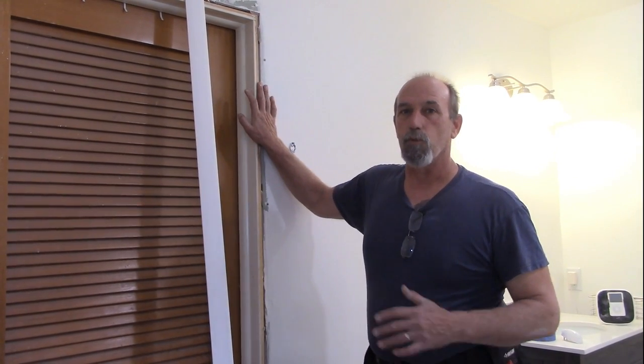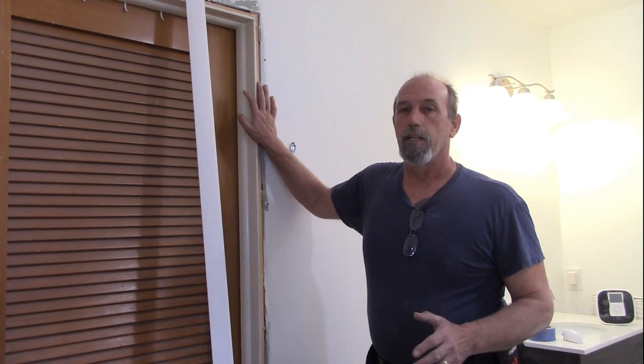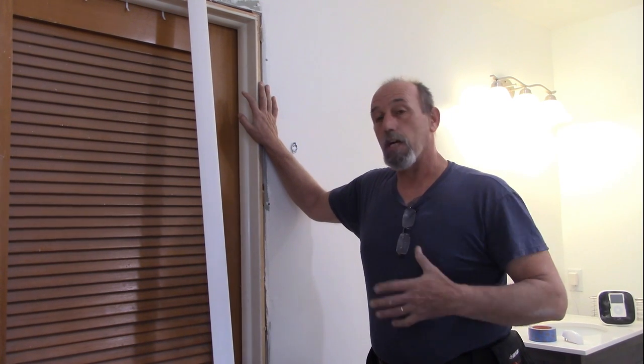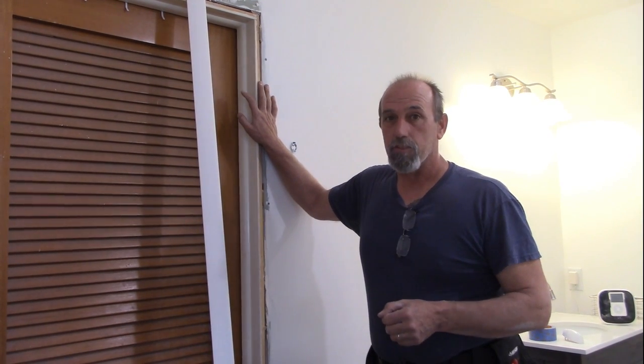Hey, Greg over at DIYRBNHOME, coming back at you doing some remodel in my bathroom. It's been a long going project, I haven't done a lot of videos on it, but today what I'm doing is trimming out a couple doors that I have in this bathroom. I thought I'd bring you along and show you, along with my son, how I was taught to trim these out.